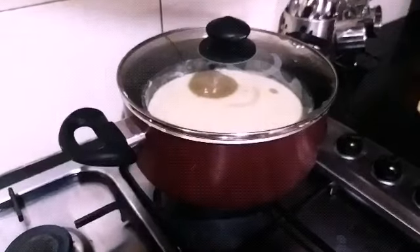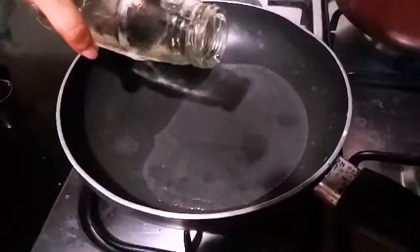Carefully keep the cake inside for baking. It will take 45 minutes to 1 hour.